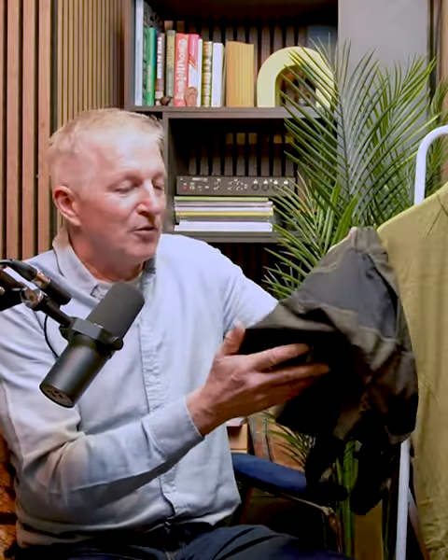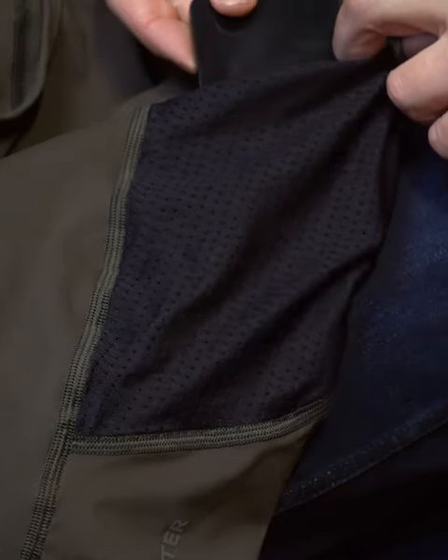We created the Allied bib short for ultimate comfort. We were asked by the world tour team if we could help with the development of a new pad with better damping qualities. We set out to work — it took us two years.